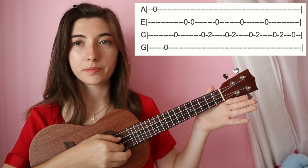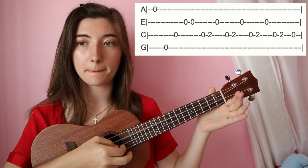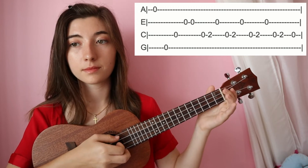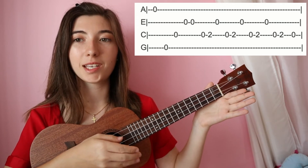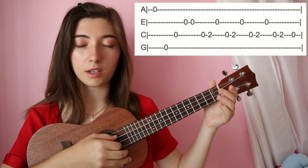That little section goes like this, and then we're going to hit open on the third string like that. Then you just repeat the whole thing. Let's start from that ending section really slowly.